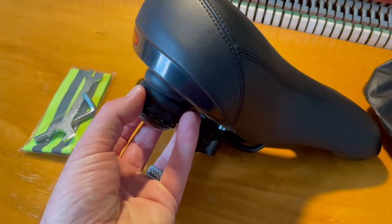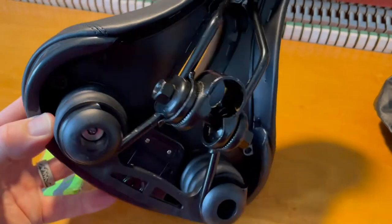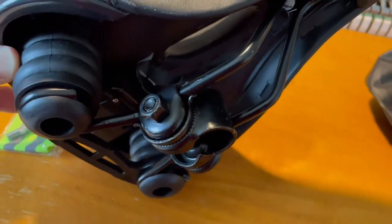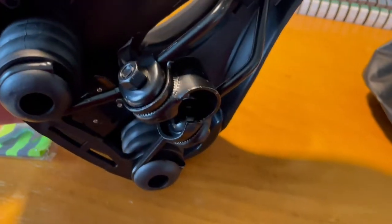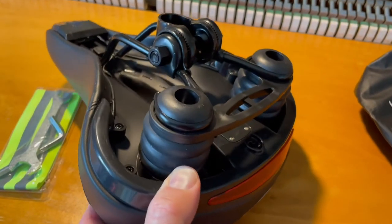We actually have spring supports down here at the base of the saddle, and the great news is because of its design this is going to fit on most indoor exercise bikes. This is designed for the ProForm so it's going to fit perfectly for us, and I also believe this is going to work great on indoor bikes like the Peloton.